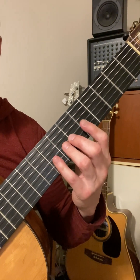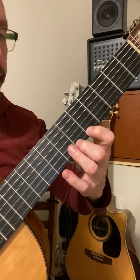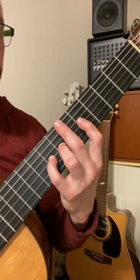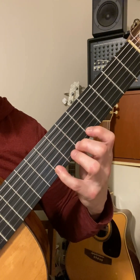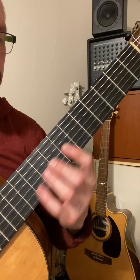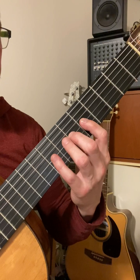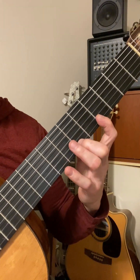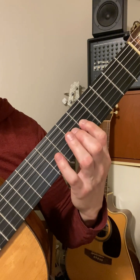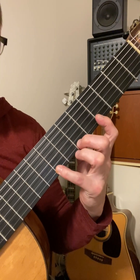The second one is Dorian. That's 1-3-4, 2-4, 1-2-4. The third one is Phrygian — some people say this is a Flamenco mode. That one's 1-2-4, 2-4, extended 1-2-4.